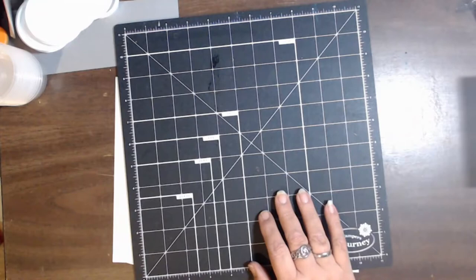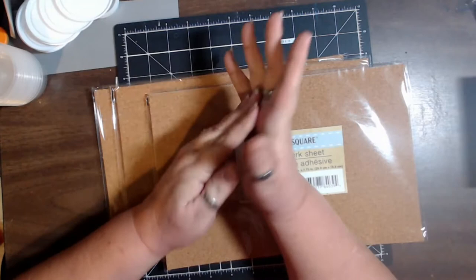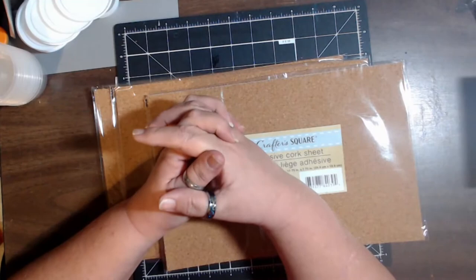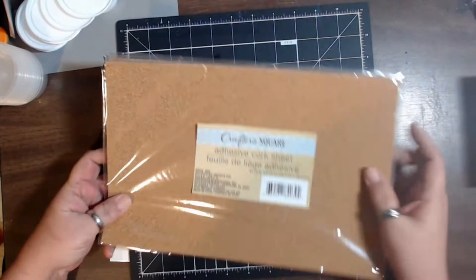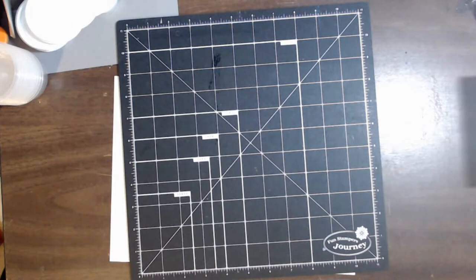We also got some adhesive cork. My Dollar Tree — there are like 27 Dollar Trees in the Las Vegas metropolitan area, so I go to probably any one of eight or ten of those at least once a week, usually two, maybe three, four, five — at least half a dozen every week. Some of them have stuff and some don't. The one I went to today was pretty well supplied. The adhesive cork already has the sticky on the back, and I love this for the bottoms of boxes and things, so I grabbed a few pieces.